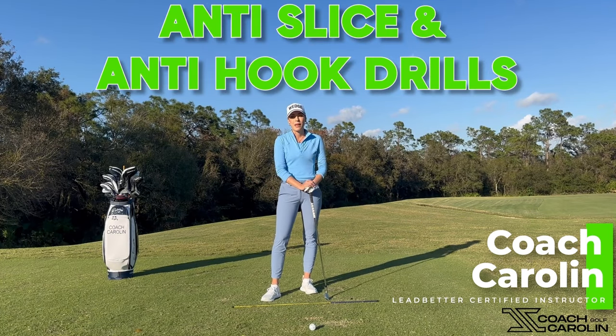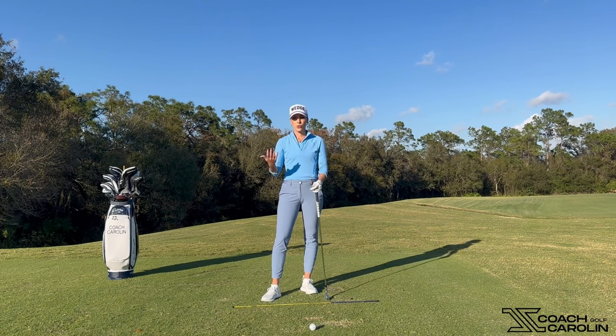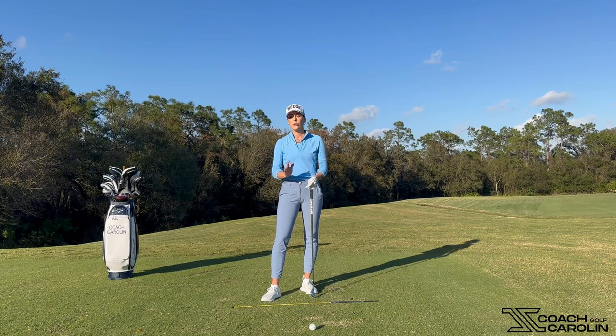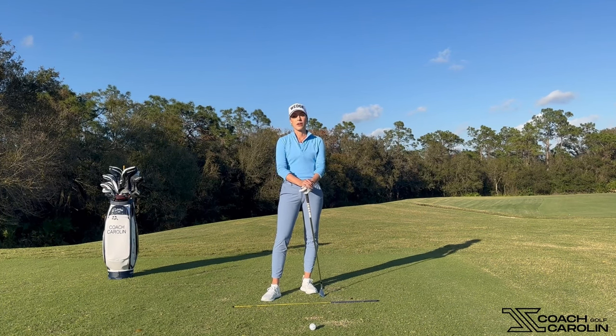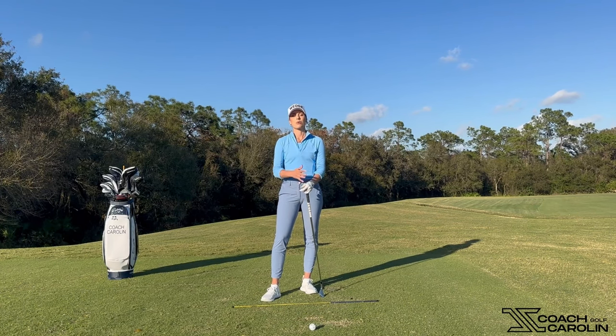Hi everybody and welcome. I'm Coach Carolyn, a Let Better certified instructor and former professional tour player. Today I want to give you some tips on how we can stay away from slices and hooks. It's really the same drill just with a different foot, and I love these because they're so simple — you can do them on the range or even in your practice swings on the course. I've used them over the years playing professionally myself.